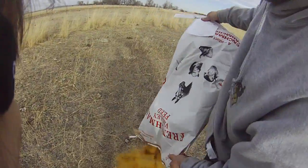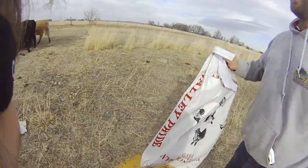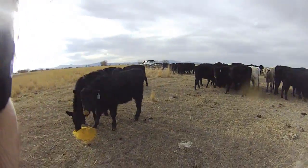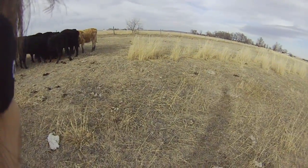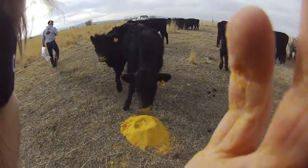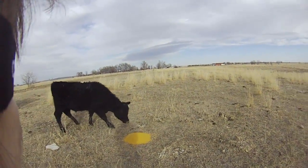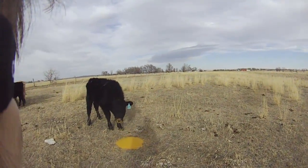So there you go — that's the process of feeding it. We just put it in piles and the cattle gather around it. I feel like they waste less when they gather around it and put their heads in the middle. They'd be doing this a little better if there wasn't a nine-year-old running around scattering them and throwing the feed around.